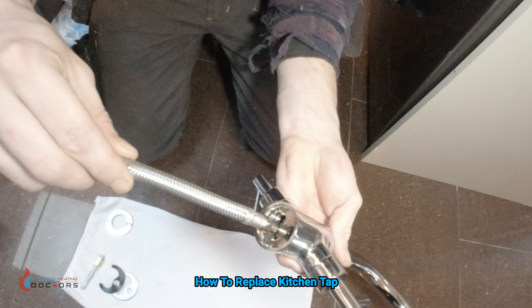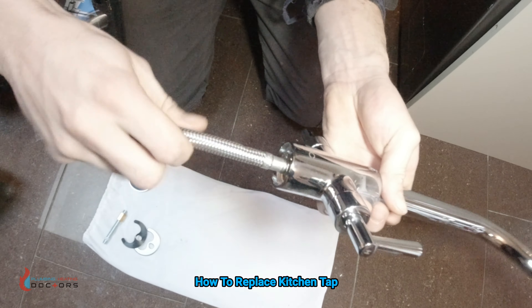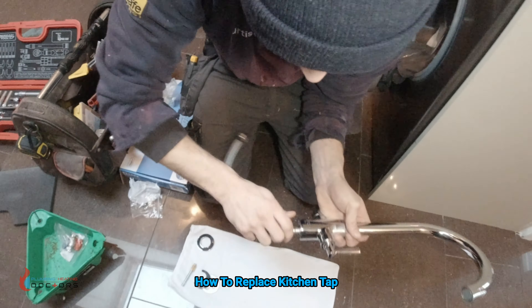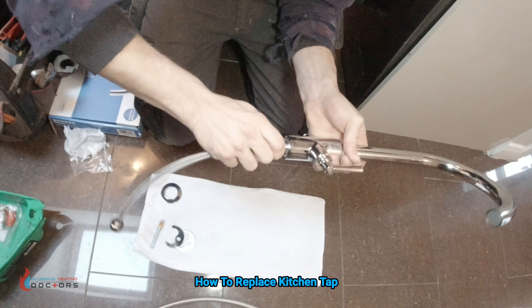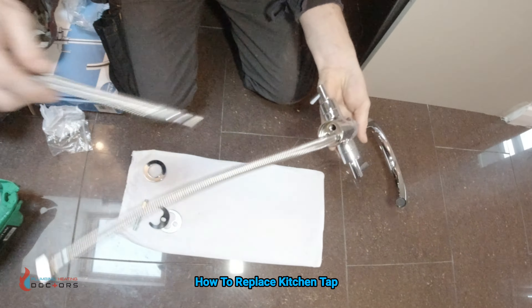No PTFE, no silicone, no nothing — just put it in there and tighten it up with your hand. As you can see what Curtis is doing, he's just hand tightening it. You don't need any tools, you don't need any spanners or nothing like that. Just get it in there hand tight.